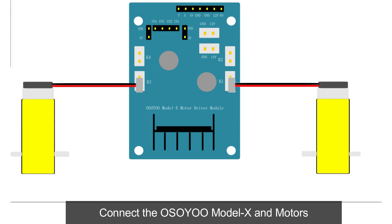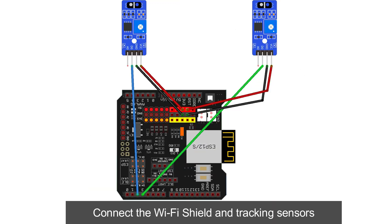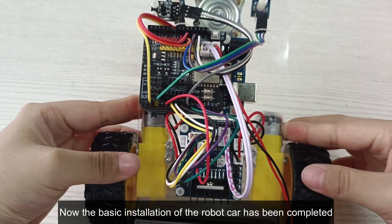Connect the Osoyo Model X and motors. Connect the Wi-Fi shield and IR receiver. Connect the Wi-Fi shield and tracking sensors. Now the basic installation of the robot car has been completed.